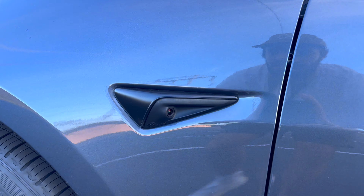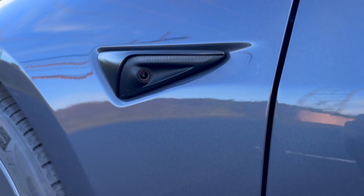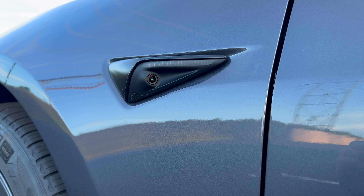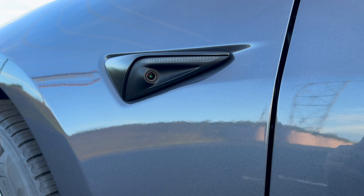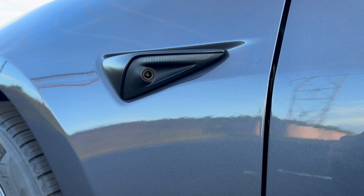Now we have all the different cameras. This is hardware three — as you can see, there's no red tint to it. That would be hardware four, but those are more likely to be on the Model Ys.